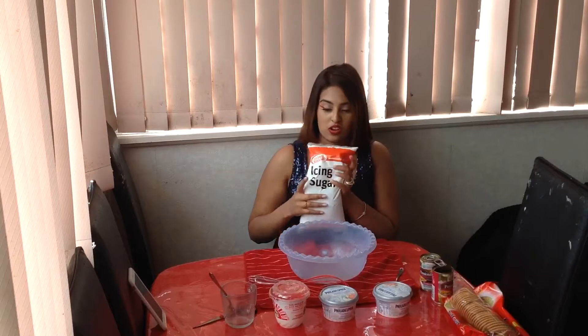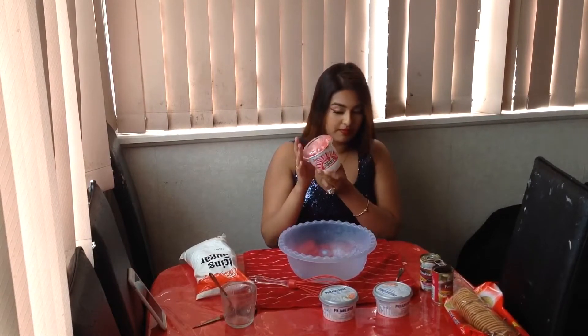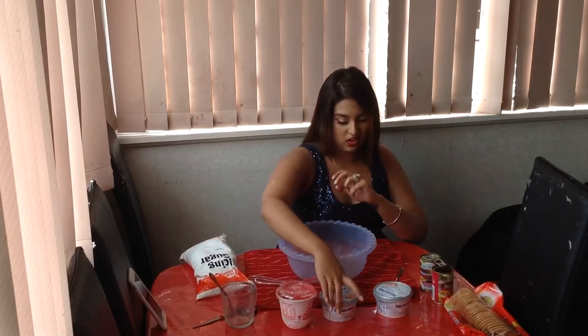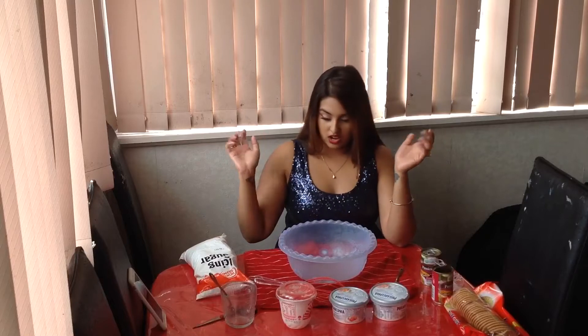What you will need is one cup of icing sugar, you can use whatever brand you want. You're going to need 300ml of thickened cream. You're going to need Philadelphia cream cheese — I have 250 grams and I have two, so that's 500 grams. It's a passion fruit cheesecake, so I have got some passion fruit pulp and you can have fresh or canned, you can have pineapple, strawberry, whatever you want.